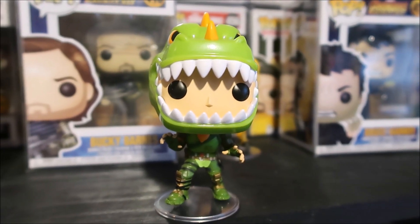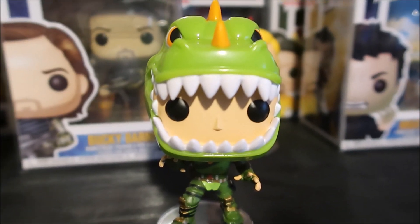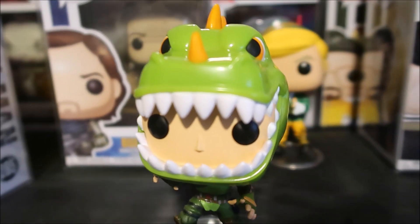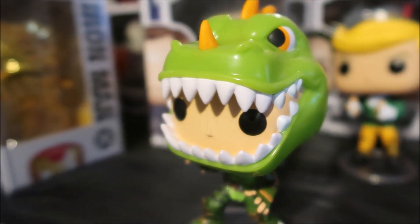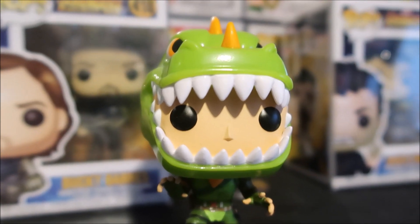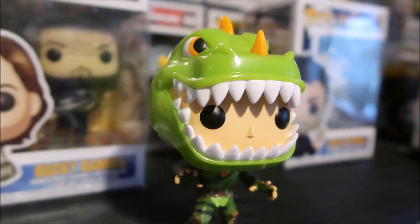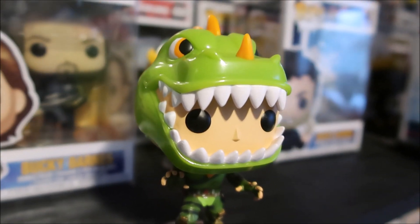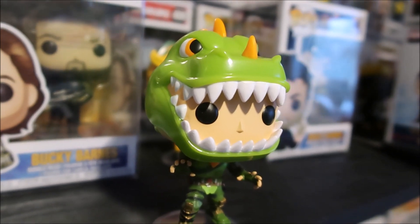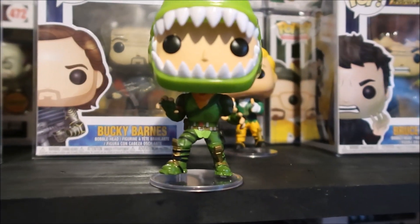I gotta say, they do a great job on these. The sculpt is awesome. The paint is awesome — I love how it is glossy up top on the actual head, and then on his face right there it's got that matte finish. It really just looks great in person. The different types of paint they use, from matte finishes to glossy finishes, really pops real nicely.